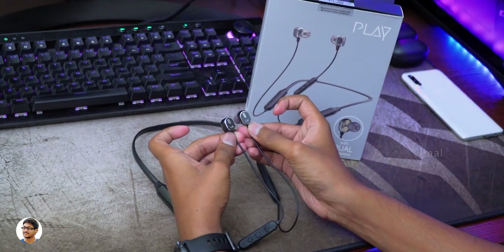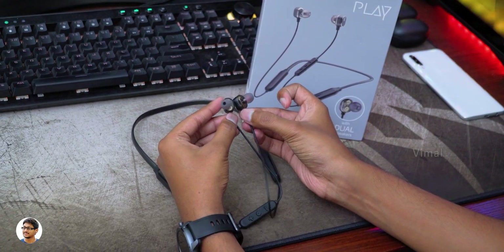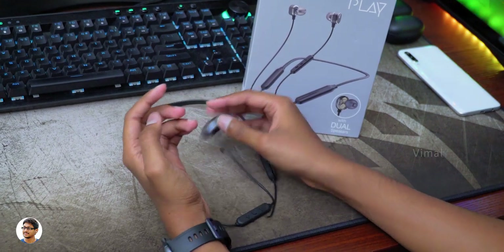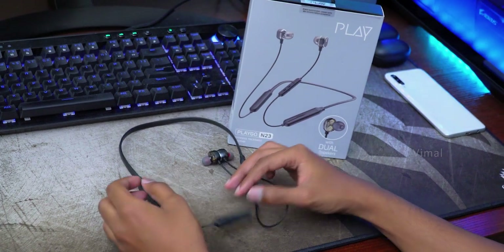That was my review on the PlayGo N23 dual driver neckband earphones. The build quality is good, they're lightweight and quite comfortable to wear, and the battery life was also good. The only thing I felt was that the bass could have been better, and also the price could have been slightly lower — that would have been awesome.